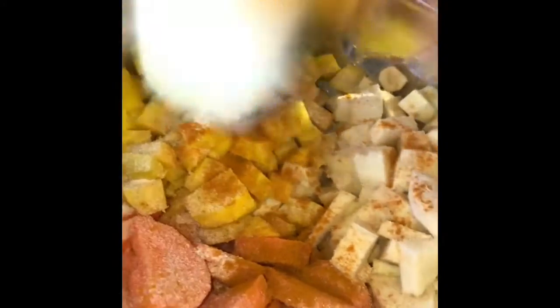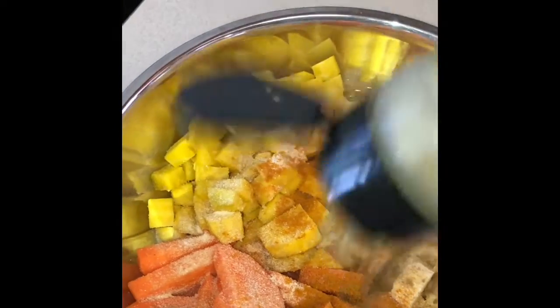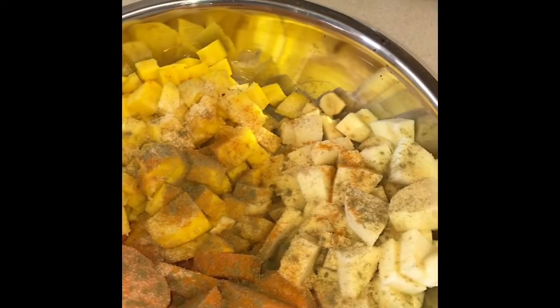And then we're going to mix it all up. We're gonna also add some sage and all-purpose seasoning — any kind that you want to use. I want to use Emeril's.